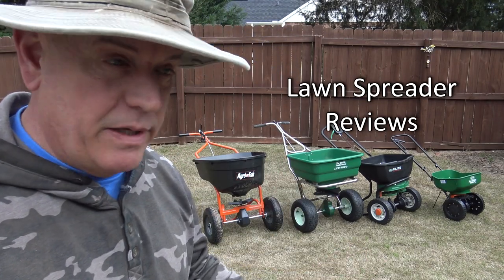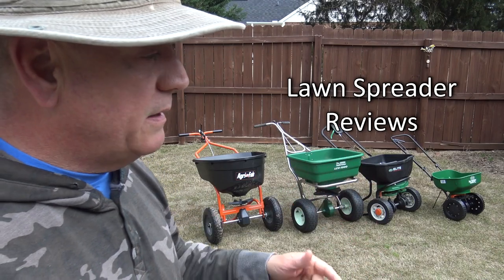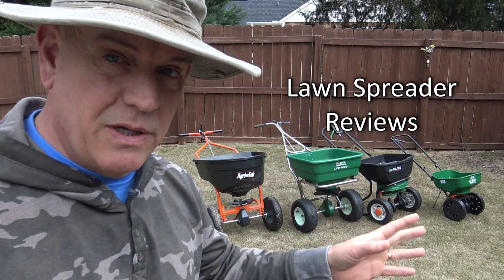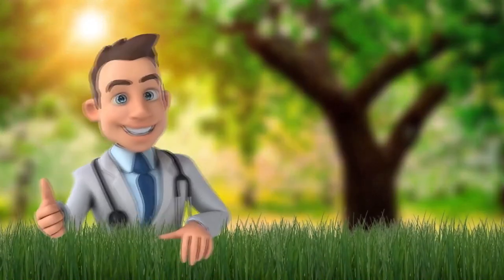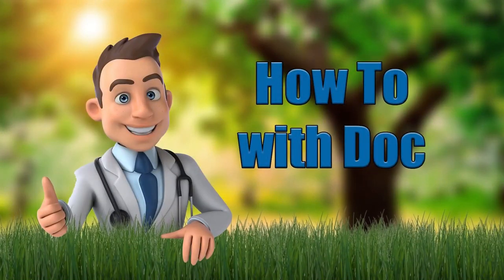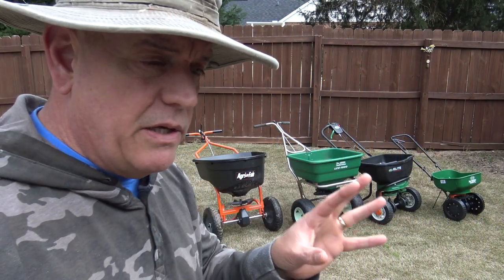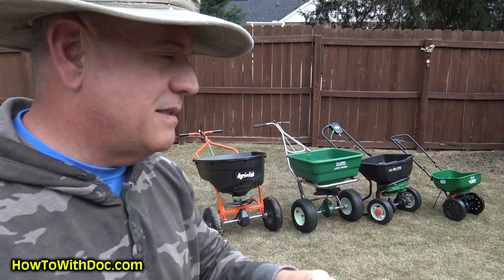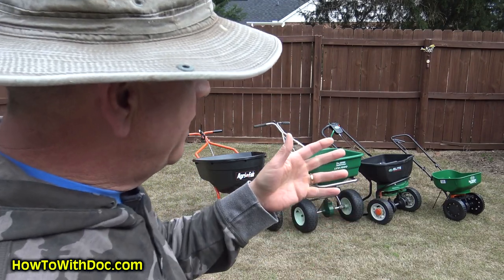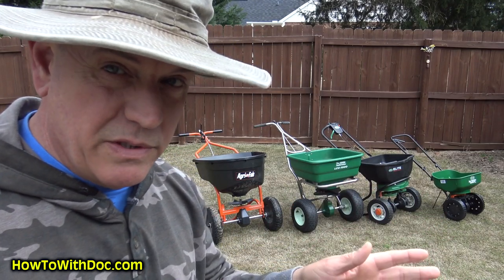Hey guys, it's Doc — spreader review time. I've been promising this for a while, so I figured I'd go ahead and grab them real quick, show them to you, do a comparison, and talk about quality, price, and a few different things. It's not just about price, quality, size, or performance — it's really about finding the right spreader that fits your needs for the way that you use it.